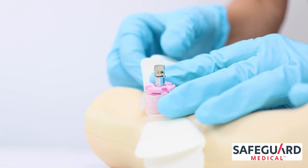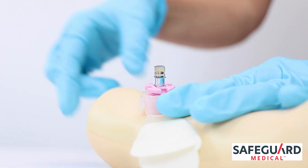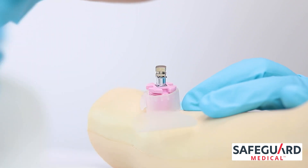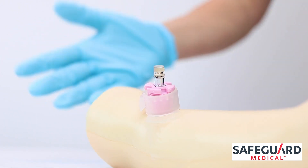Remove the paper liner from the underside of the fixation dressing to expose its adhesive tabs. Use your fingers to affix the adhesive tabs to the patient's skin, ensuring that the fixation dressing is firmly adhered.